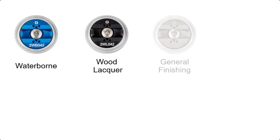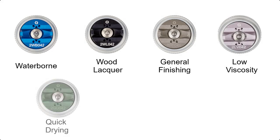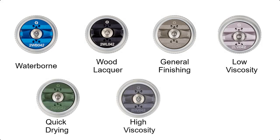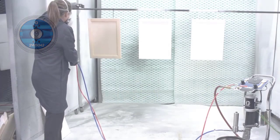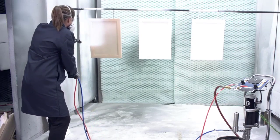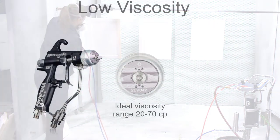That's where the air caps Graco engineered for Performa air assist spray guns come in. Each air cap is geometrically designed to be that secret sauce — finest atomization, the least amount of guesswork when spraying a certain material commonly used in your industry. For instance, specific Performa air caps are optimized for the various materials used in the wood finishing industry.